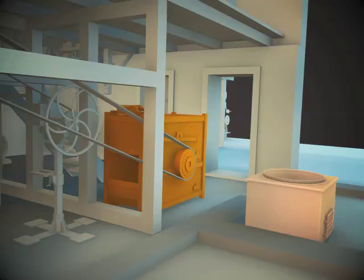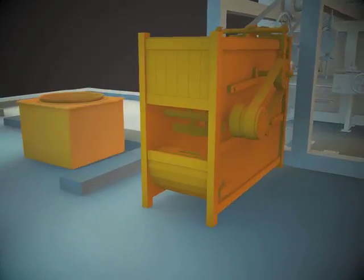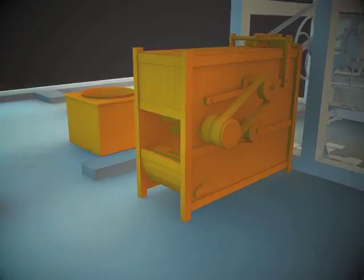The fulling mill of Lyubavas water mill is installed on the ground floor. A stove with a kettle stood nearby for the heating of water, which is necessary for making the cloth.